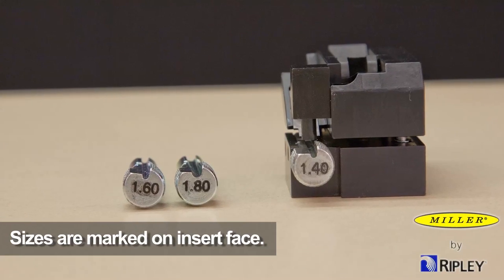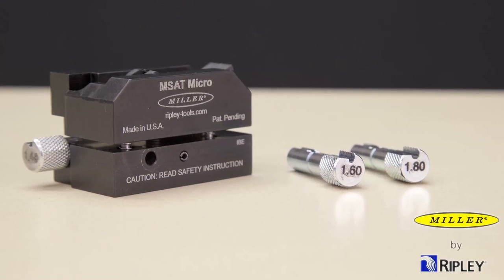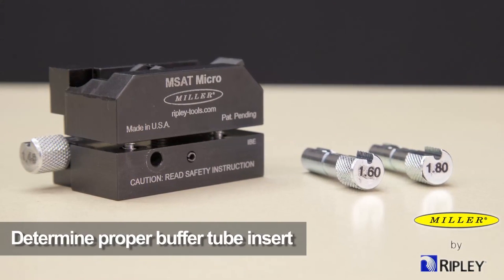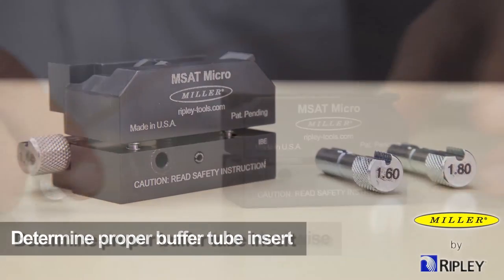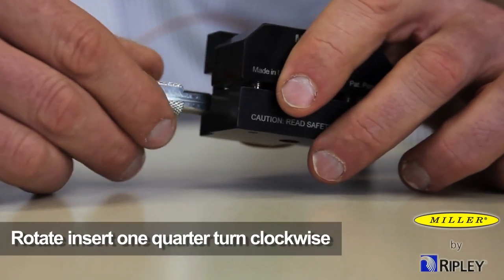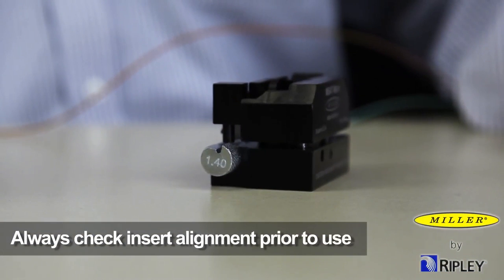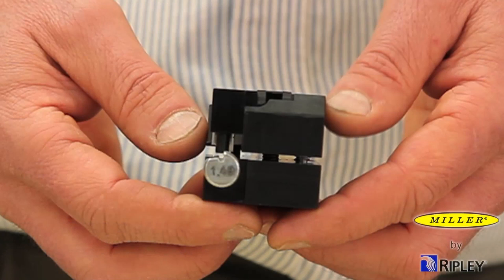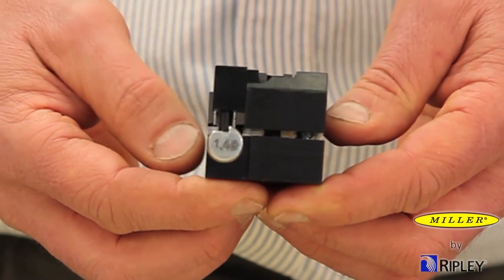Each insert has the size marked on the insert face. To begin using the tool, first ensure the proper buffer tube insert based on the predetermined buffer tube size. All inserts are easily inserted or removed from the tool by rotating them one quarter turn clockwise. When changing tube inserts, always check the insert alignment in the tool prior to the first use. Align the insert by eye as close as possible and then close the tool halves, allowing the shaving blade to align precisely.